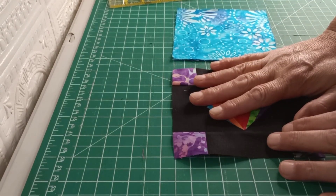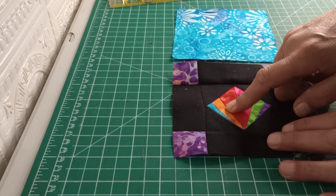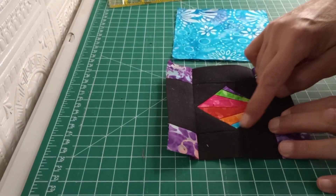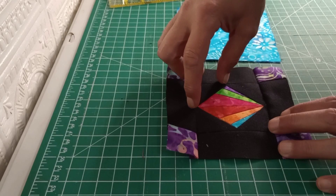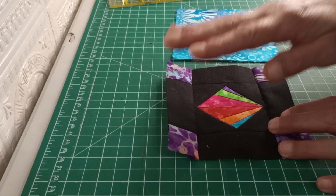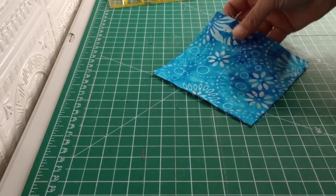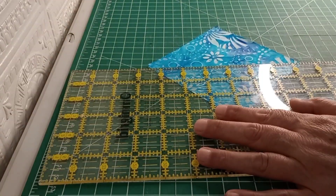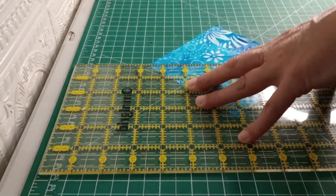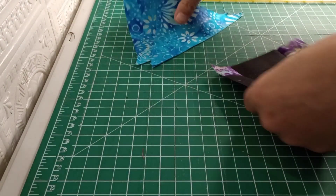I did want to mention — because I didn't show cutting the black squares — whatever size your square is to get your triangle, you want to take the same size square. This was two and a half inches, so you take a two and a half inch square and cut that on the diagonal to get your triangles. With this one here it's five inches, so we have five inch charm squares and we'll just cut those on the diagonal. That gives us four triangles to attach.